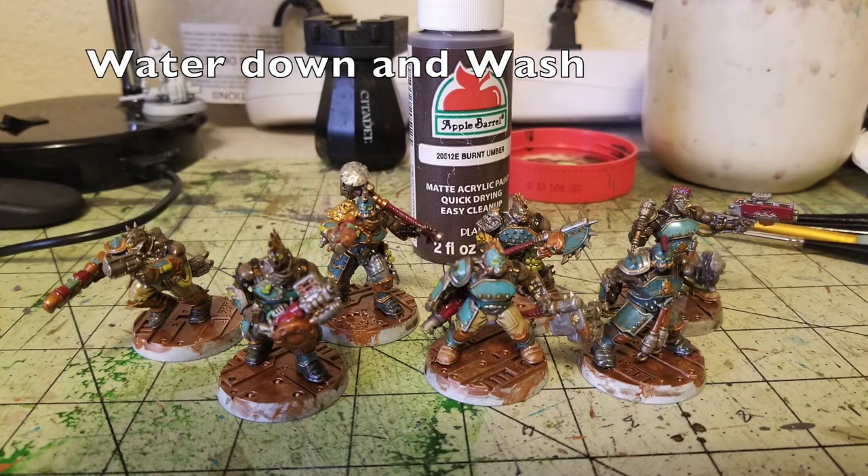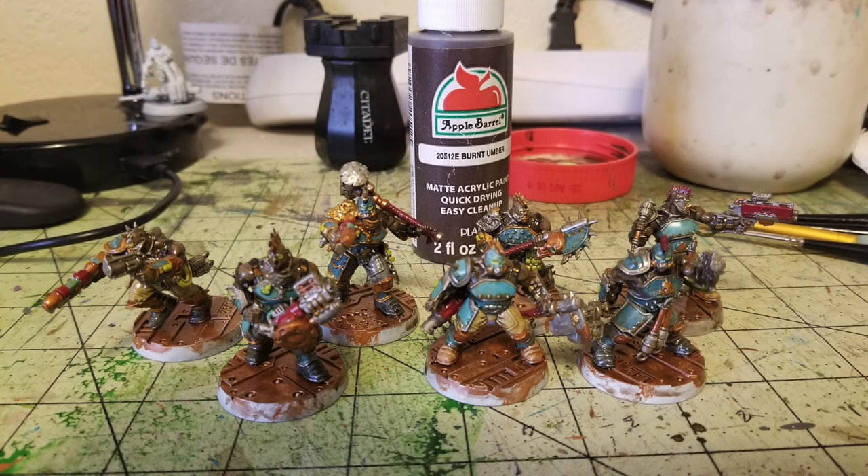To bring all the design elements together on the bases, we do a quick watered-down wash using Burnt Umber. To make a homemade wash, just take whatever color you want, put it in a palette, add water until the paint is about the consistency of milk, then wash your miniature. It's much cheaper than buying washes from Games Workshop or Army Painter. If the wash isn't strong enough, just add another layer. I applied two thin layers of the Burnt Umber wash.